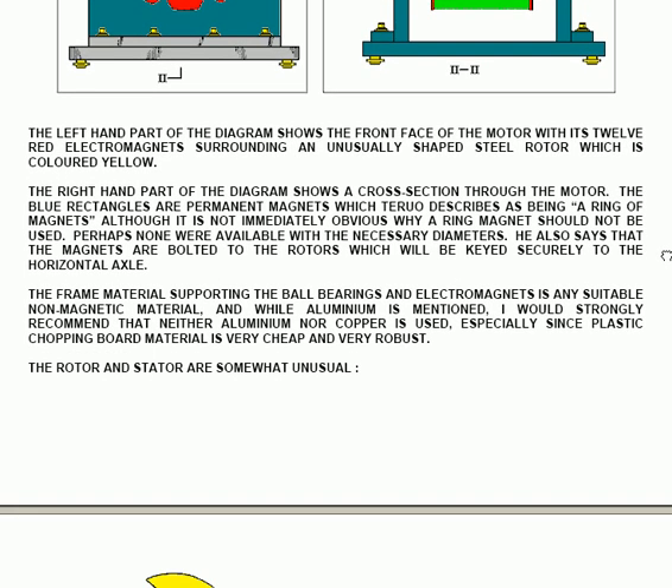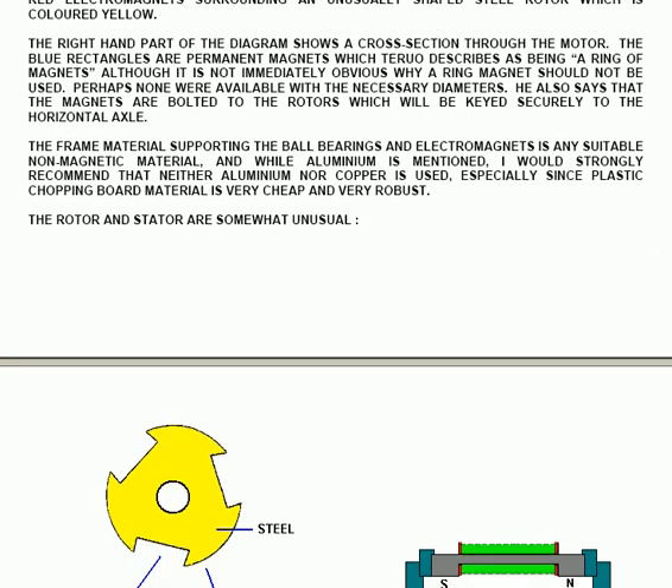The frame material supporting the ball bearings and electromagnets is any suitable non-magnetic material. While aluminium is mentioned, I would strongly recommend that neither aluminium nor copper is used, especially since plastic chopping board material is very cheap and very robust. It is thought that aluminium is non-magnetic, but in actual fact aluminium is strongly magnetic, even though magnets do not stick to it. It has a very negative effect on magnetic fields.